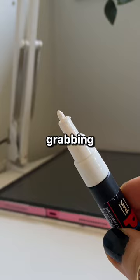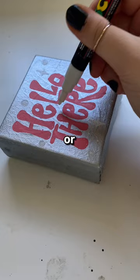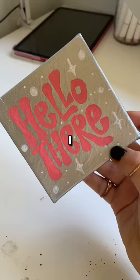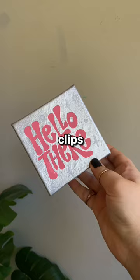Then we're just grabbing a white paint marker to add some little details. I love adding little sparkles or noodles just to kind of fill in those spaces. It turned out pretty cool — I love the way the metallic kind of shows through on different angles. Here are just some clips of it in different types of lighting.